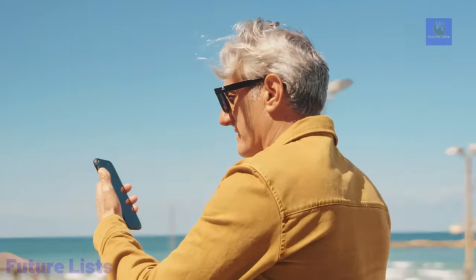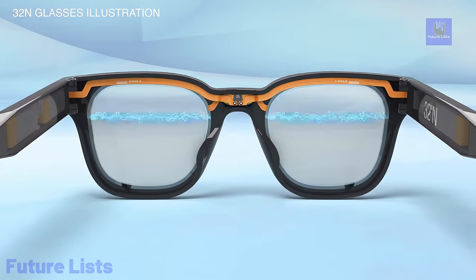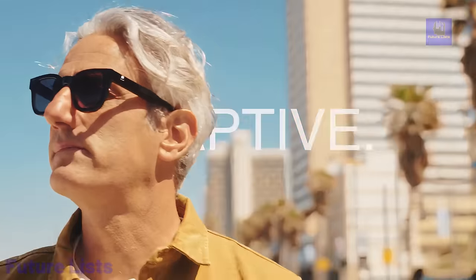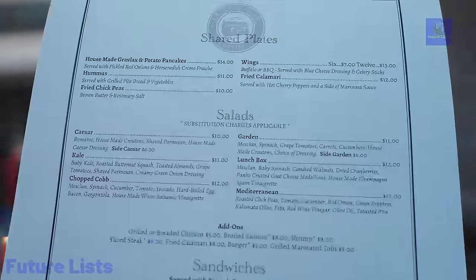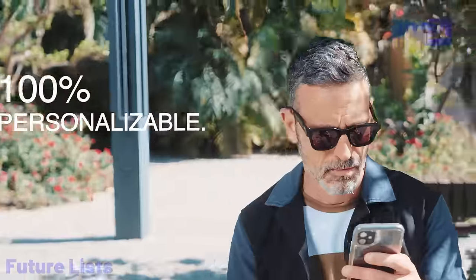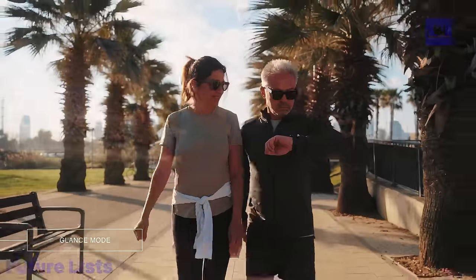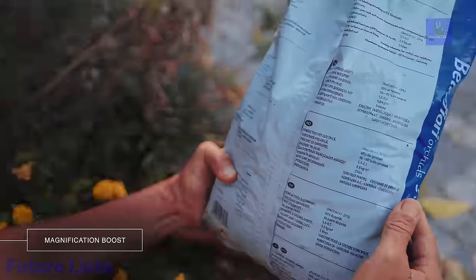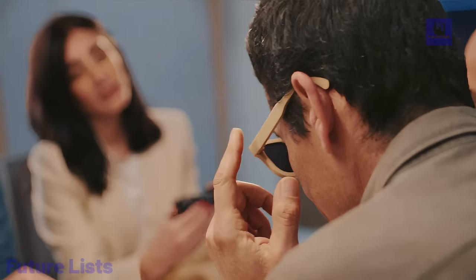Introducing 32 Degrees N sunglasses, the world's first and only adaptive reading sunglasses designed to seamlessly switch from sunglasses to reading glasses with a single swipe. Addressing the needs of those experiencing presbyopia, these glasses eliminate the hassle of switching between different pairs and offer a natural alternative to progressive lenses and bifocals. The patented liquid crystal lenses use transformative adaptive focal lens technology, dynamically adjusting focus between close and distant views. The 32 Degrees N app allows personalized magnification ranging from 0 to 2.5, with anti-scratch coating, 100% UV protection, and a lightweight injected polymer frame.